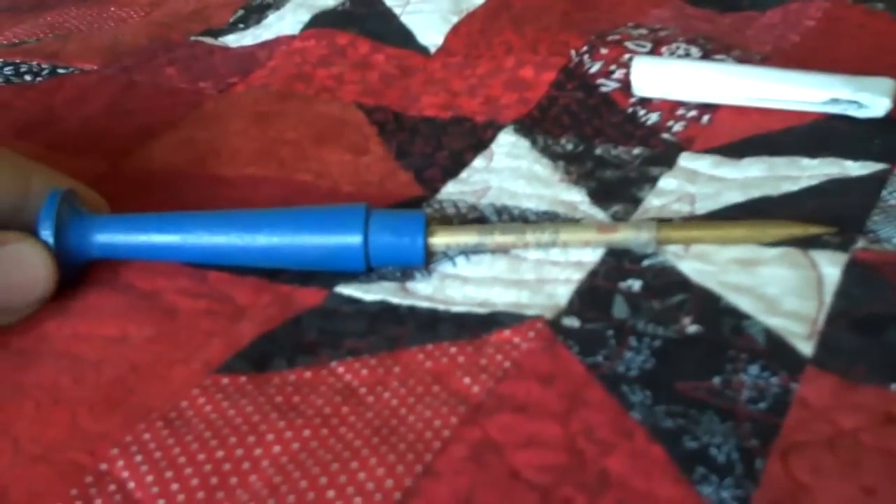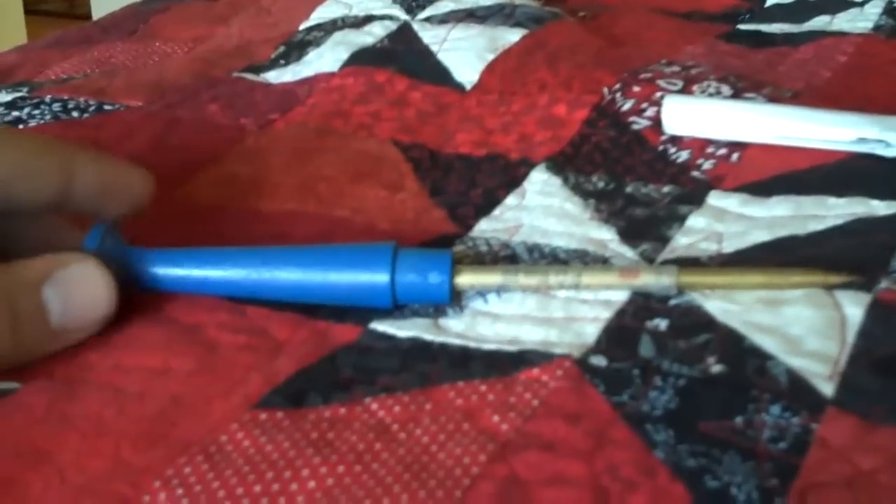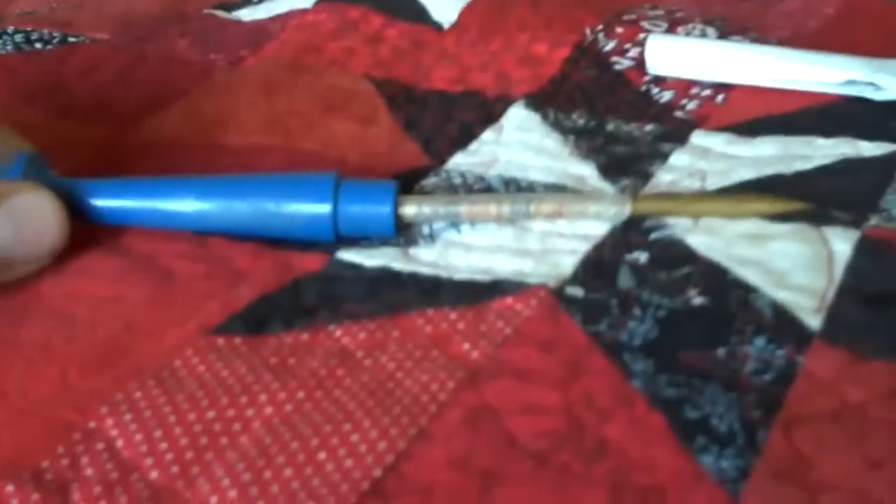Hey guys, we're going to do a quick demo here of my Wild Willy non-sparking tool. Some of you guys probably saw my other video, but I'm reshooting this one because I made a few mistakes and I didn't really want to fix all the annotations, so I'm just going to reshoot the video.